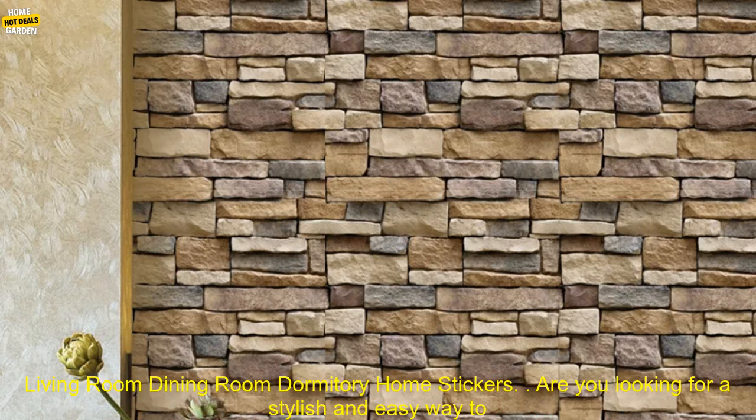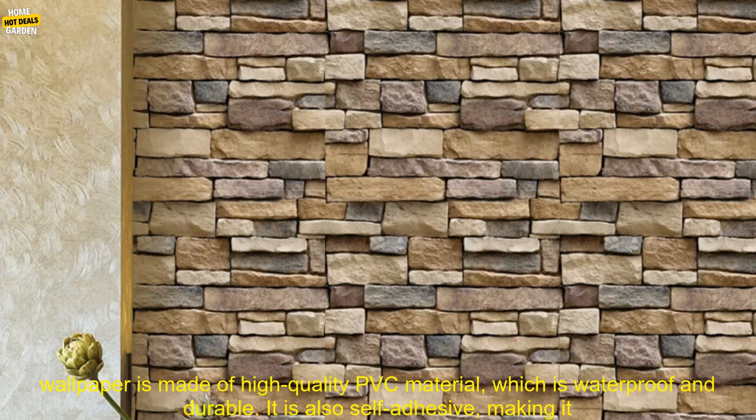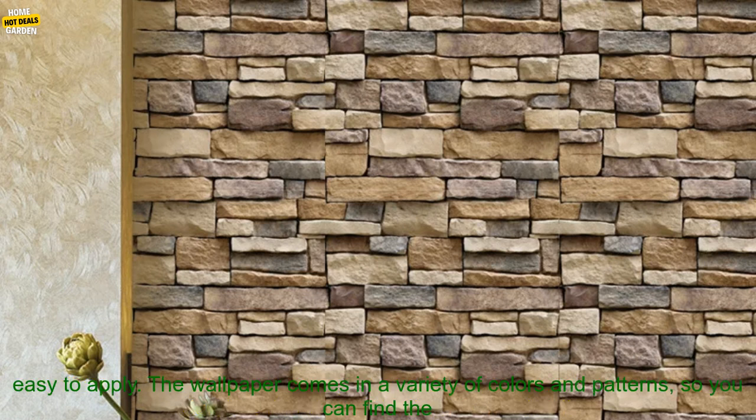45cm Stone Brick Pattern Self-Adhesive Waterproof Wallpaper Living Room Dining Room Dormitory Home Stickers. Are you looking for a stylish and easy way to update your walls? If so, you may want to consider 45cm Stone Brick Pattern Self-Adhesive Waterproof Wallpaper.